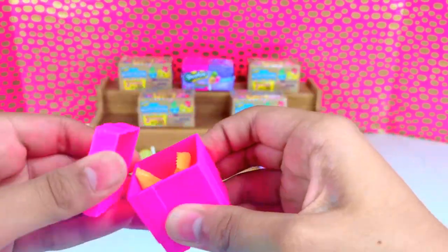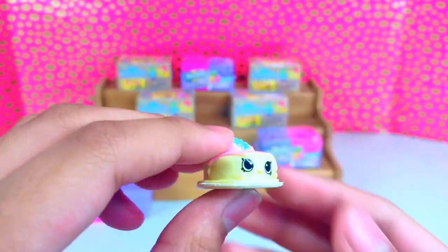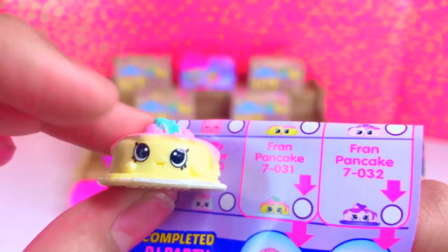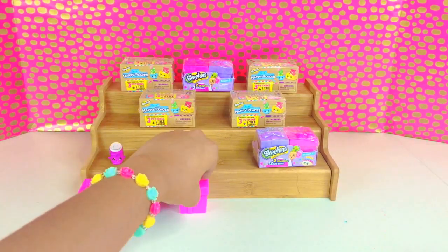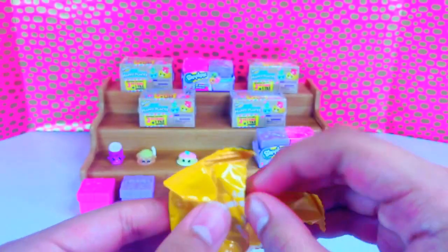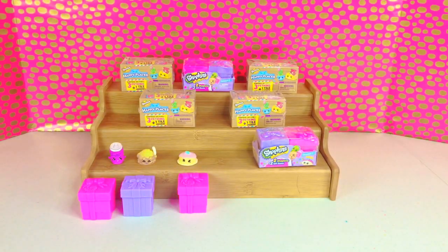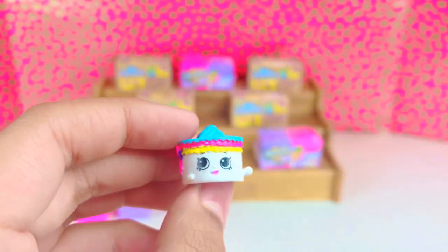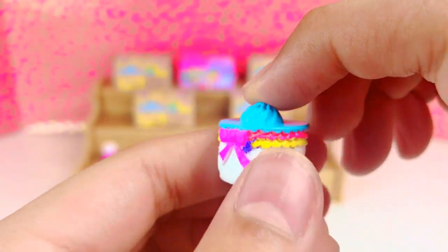Let's open the pink and white one first. I think this one is Fran Pancake — she's also one of the other stackable Shopkins. I think this one is Becky Birthday Cake — she's also one of the other stackable Shopkins too. Look at that rainbow frosting, and she also has a purple bow on the side.